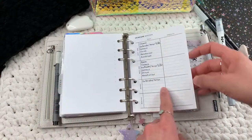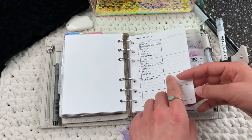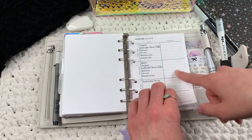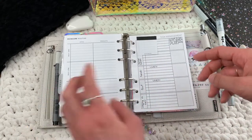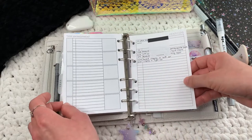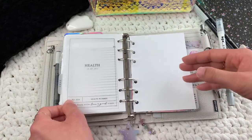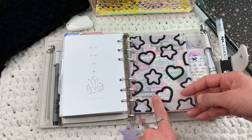This skin care routine freebie is from Puffin Pages Co, I think — I'm not always great at remembering where I get freebies. I still need to write in the products, but I like the steps layout. This is something else I'm tracking for health purposes, and this is another type of pain log I'm also tracking for health reasons. That's the end of my Heal section.